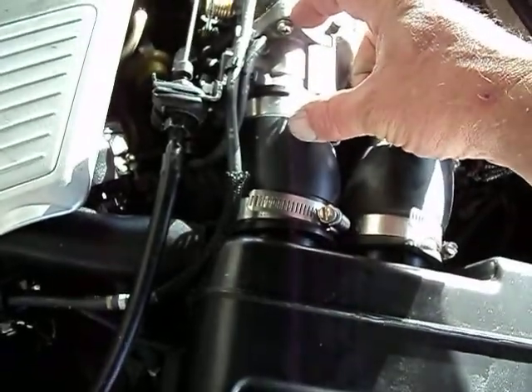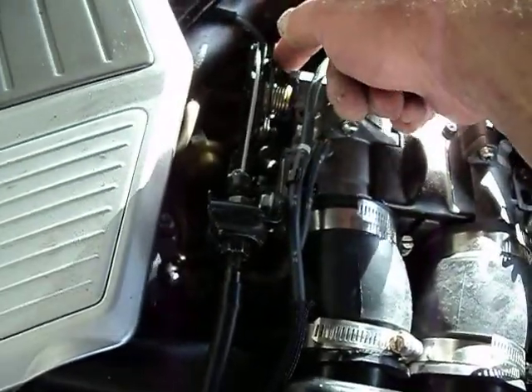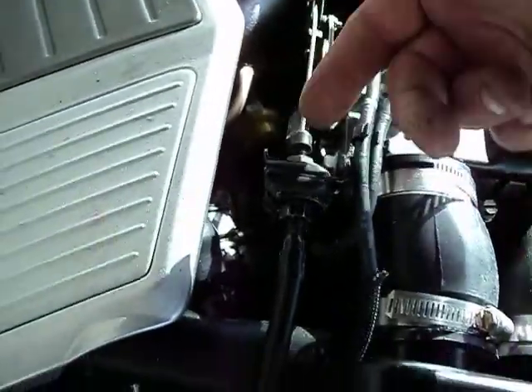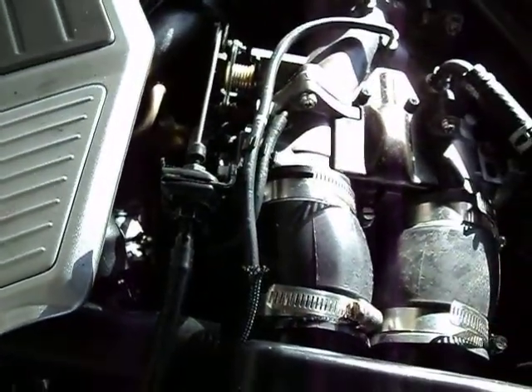Just this section here on the throttle bodies — there's a linkage here, there's a little C-clip you've got to take off on this side of this little thing. The cable pops off, there's a couple of hoses, no big deal. And the PCV valve.